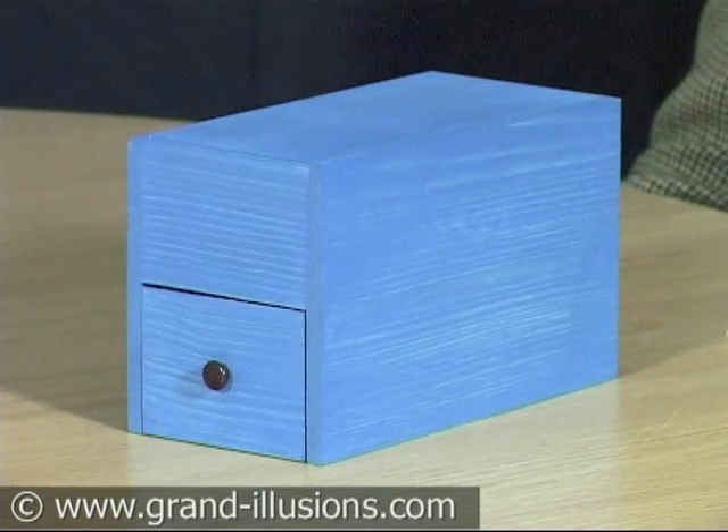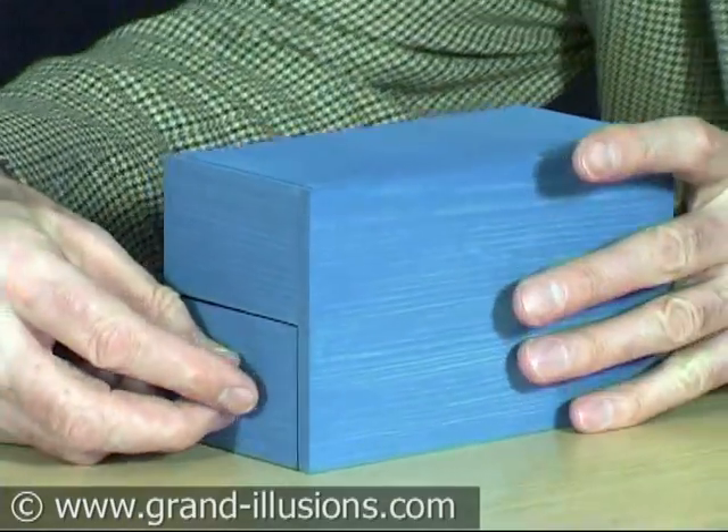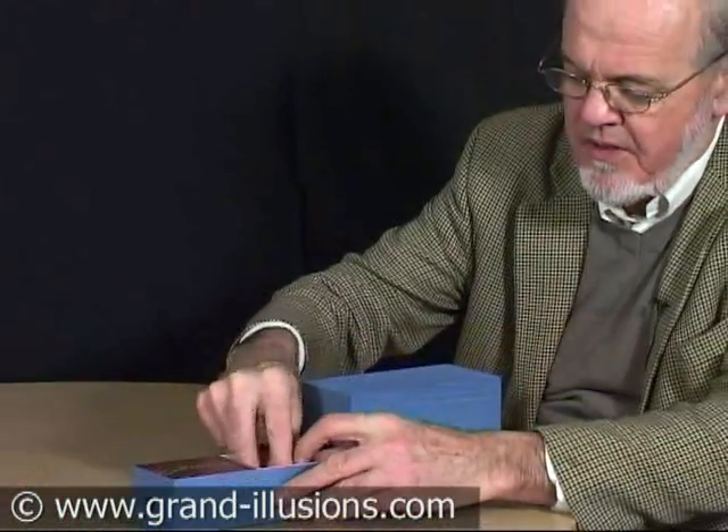A blue wooden box made in Germany, containing a delightful automaton that appeared originally in Victorian times. This is a very, very nice reproduction.